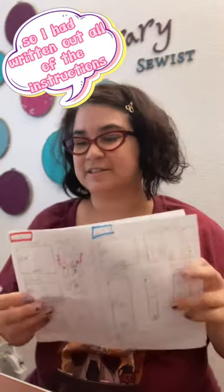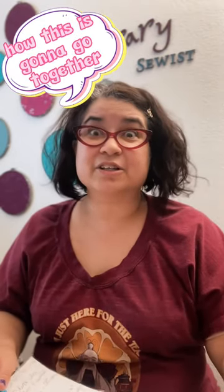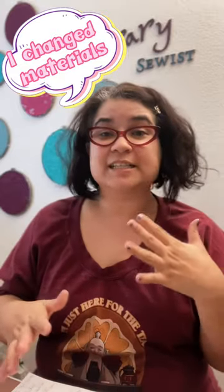This whole big project is going to be what I'm working on. I had written out all of the instructions, and in the process, the first thing I did was go, I don't like how this is going to go together. So I completely rewrote it and changed materials and that kind of thing.